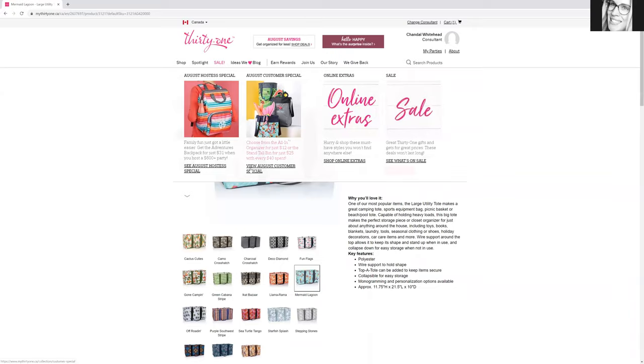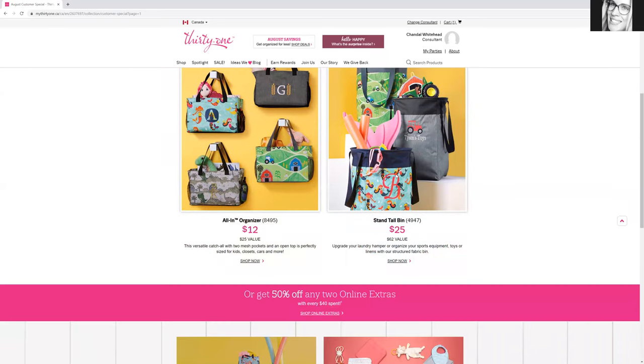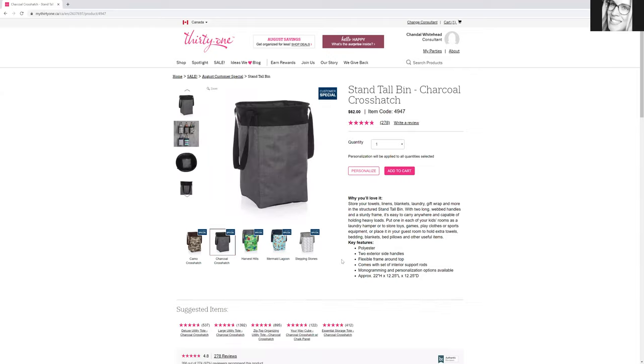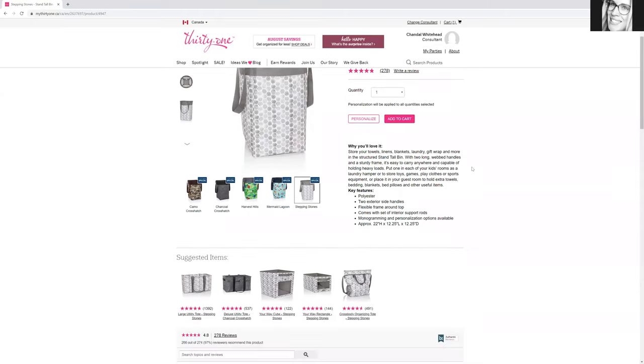Speaking of home, if you guys are curious — these are on special this month. I use the stand tall bins, here they are, for my laundry. I put pillows in there. These are so nice and they're normally pretty expensive — normally $62. But if you spend a minimum of $40, you can get one for only $25, so that's a great price. I'm actually buying this one because I need a new one, and I might even buy another one because it's my sister's and my mom's birthday coming up. For $25, why not?